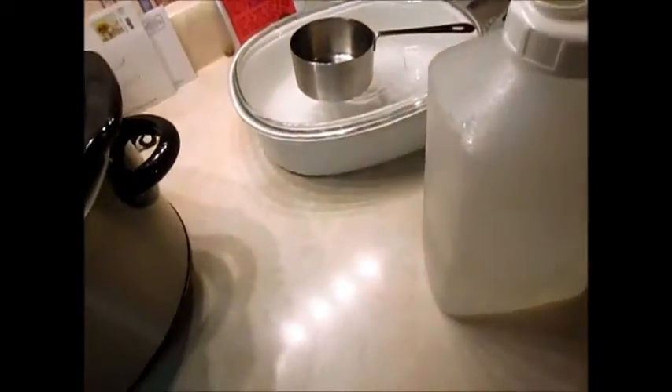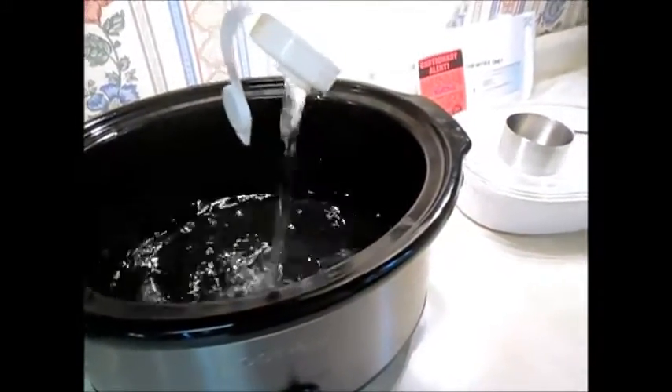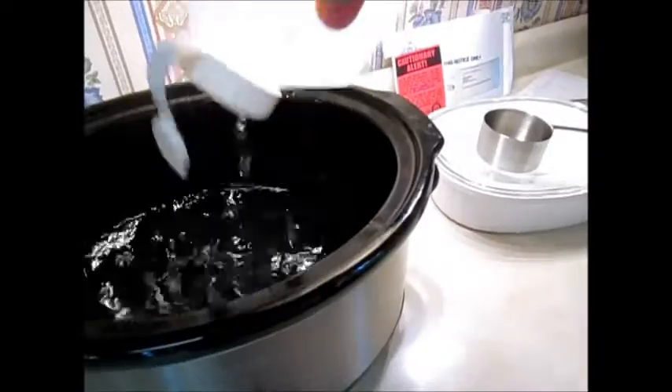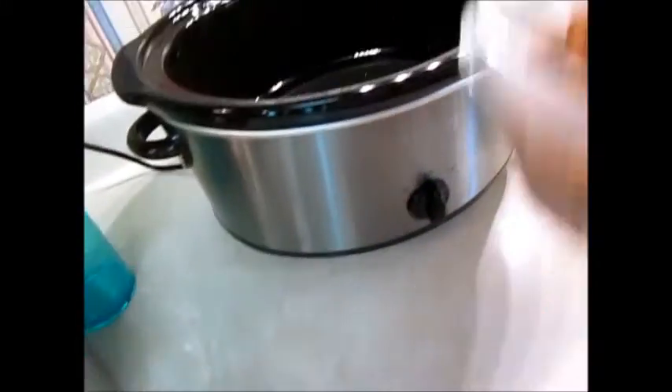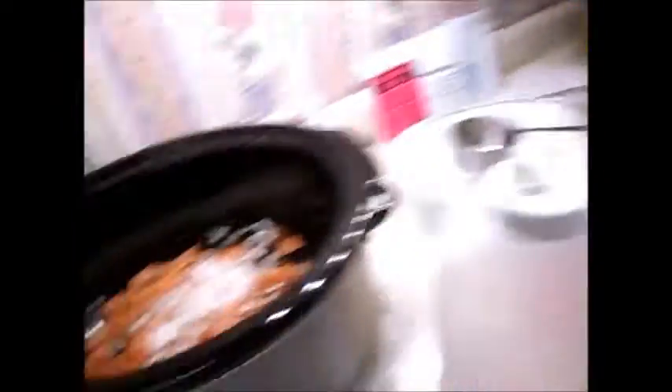You're going to turn your crockpot on and apply the water. One thing you're going to need is about three quarters of a pound to a pound of Cajun sausage, quartered and cut into about one-inch pieces. Put that in there, throw your onion in there, then your garlic.